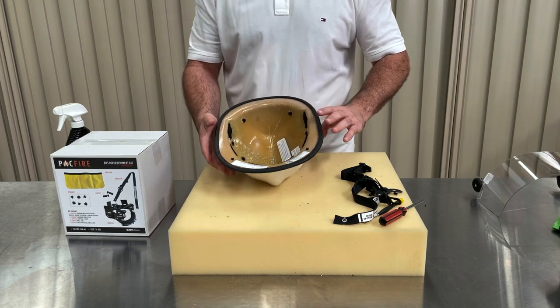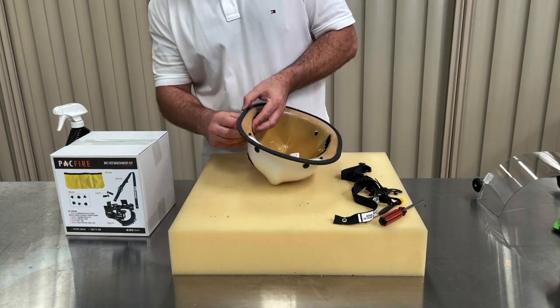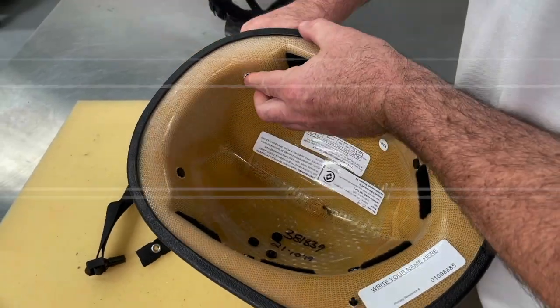We also need to replace the dome fasteners. We find it easiest to push each of the dome pieces out from the inside of the helmet, as shown.